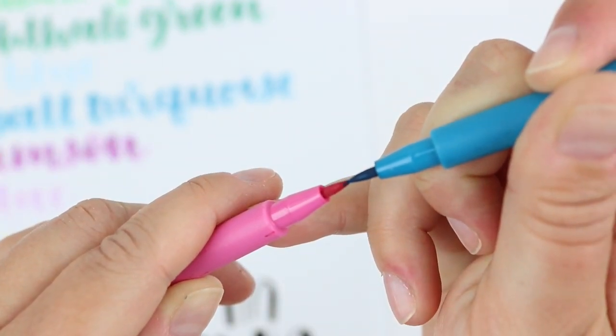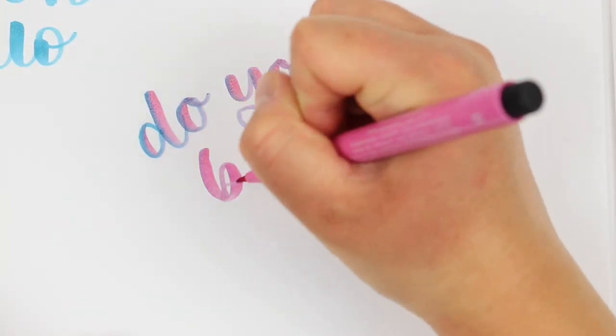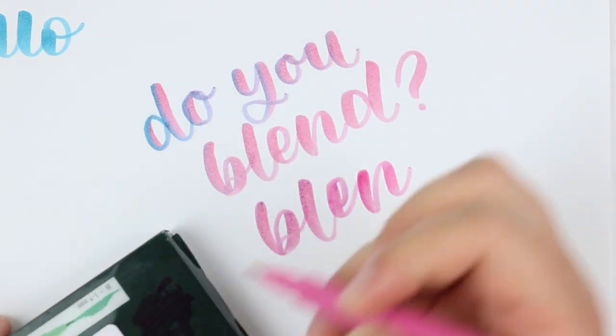These brush pens do not blend much at all. There is a bit of streakiness there, but I'm not sure that I'd call that blending. In the second test the pink seemed just a little bit darker, but honestly I'm not even sure about that.